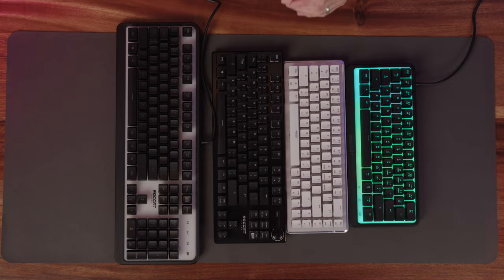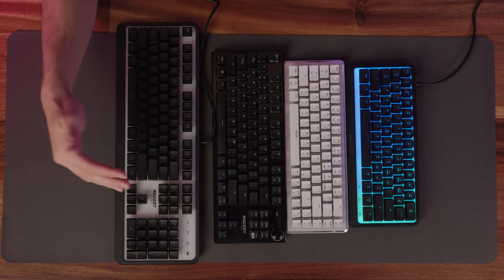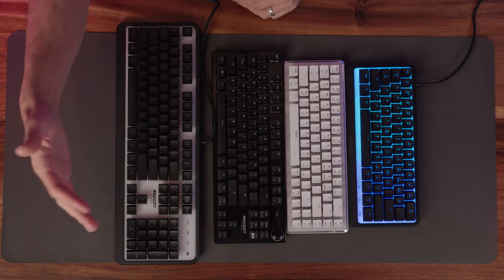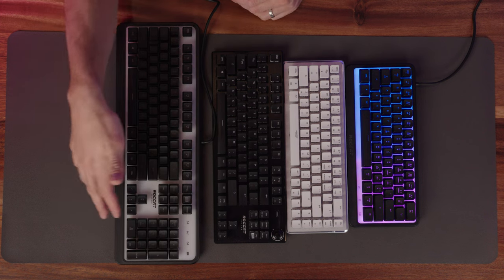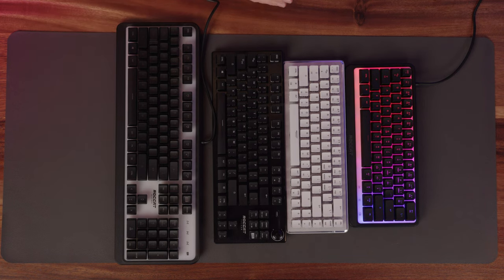Some of you may be wondering what all the fuss is about for mini keyboards, aka 60s or 65s — so I wanted to show you. This is a full-size keyboard. The reason I picked this one is because Roccat actually makes the Magma in a full-size. The Magma full-size is going to give you the traditional 10-key plus arrow keys, dedicated page up, down, all that stuff — and you can see it's significantly larger.